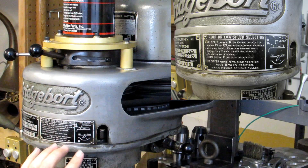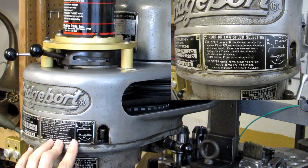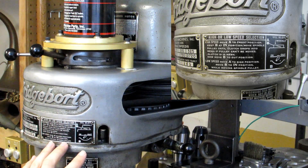You also have a chart on the front of your machine, and this chart is reproduced on most of the clones I've seen. It tells you how to change from low to high range.